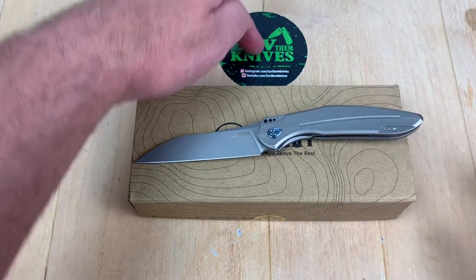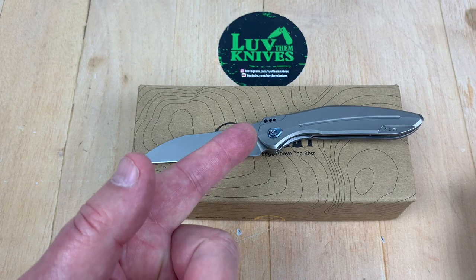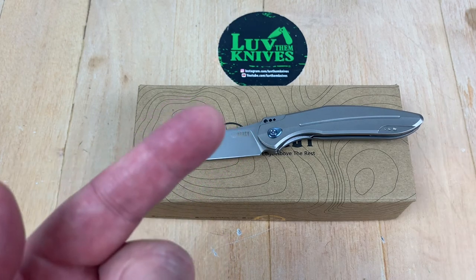I'm going to let you go. We love them knives, guys. Sub to my channel if you would be so kind, and stay sharp.